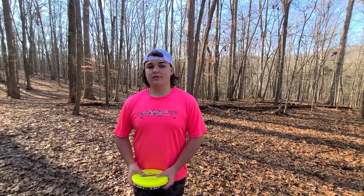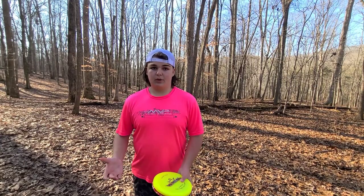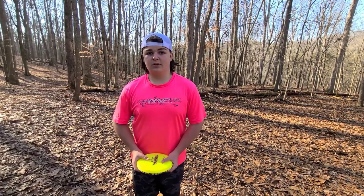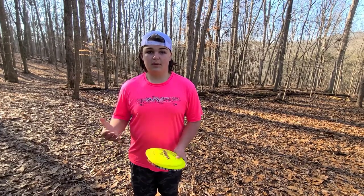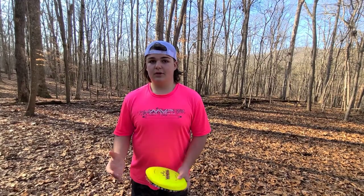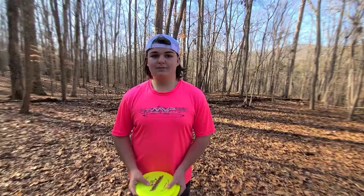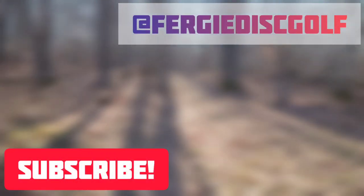Thank you so much for watching this video. Hopefully this helped you with your scramble game and even your forehand roller game. The next scramble series video is going to be a little bit different — it'll cover what's the right shot for each situation. If you haven't already, go ahead and subscribe below. Click the bell too so you can stay notified when I upload a video each week. Stay safe and thank you for watching. See you next time.